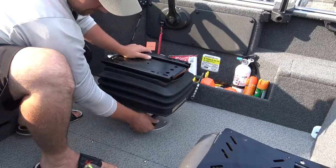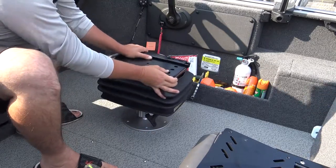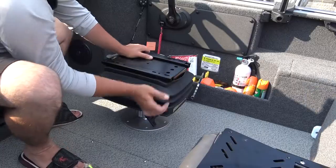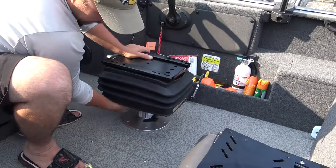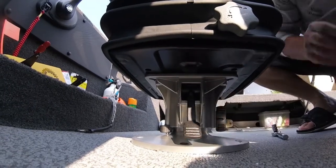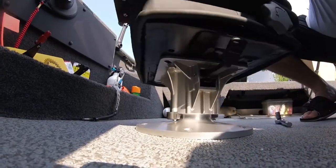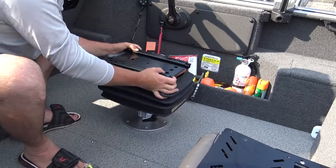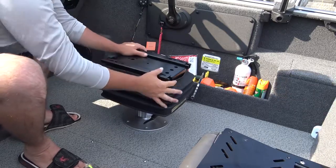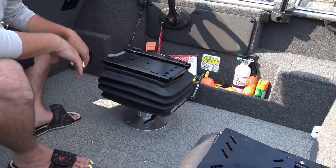After you have those all tightened down, take the suspension system, flip it over, and set it on top of the Gehrlich pedestal in-floor plate. To tighten it up — if you want it to be able to swivel — adjust that accordingly to how much tension you want on the suspension to spin your seat. If you crank it all the way down it won't move. There's also a pin lever on the side that you can put in place to lock the suspension so it cannot spin when you're running. By pulling that pin out and loosening the swivel, you can swivel your seat. Suspension is in place.